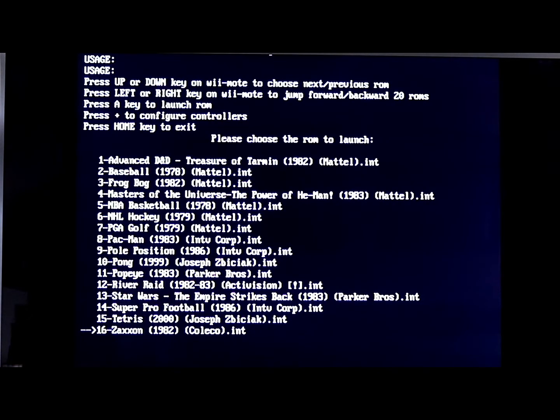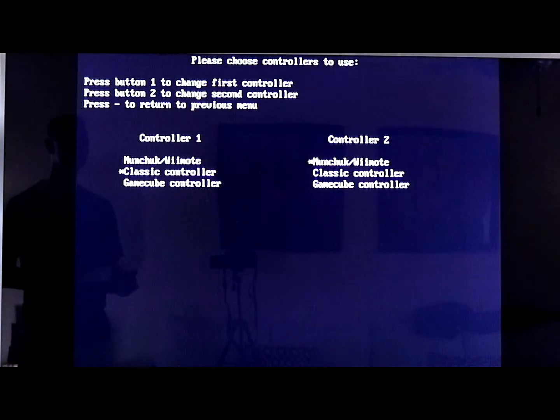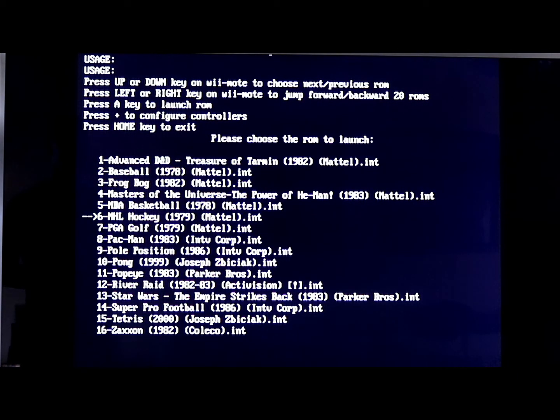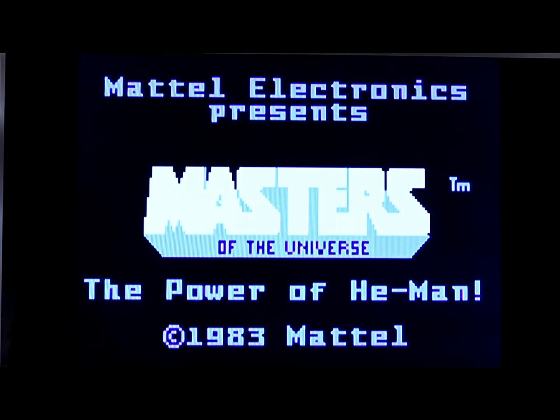I only have 16 — my favorites. If you want to configure your controllers, just hit the plus sign and you can switch between classic, GameCube, or Nunchuck Wiimote setup for controllers 1 and 2. Let's test out one of the ROMs — Masters of the Universe. A is to launch it.